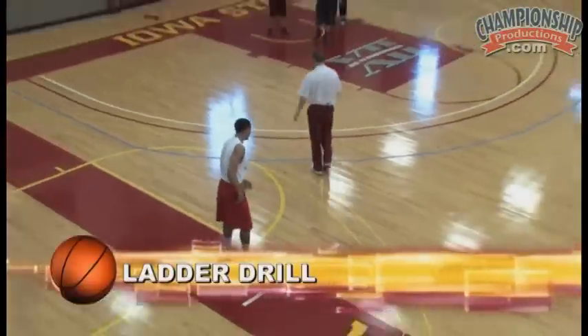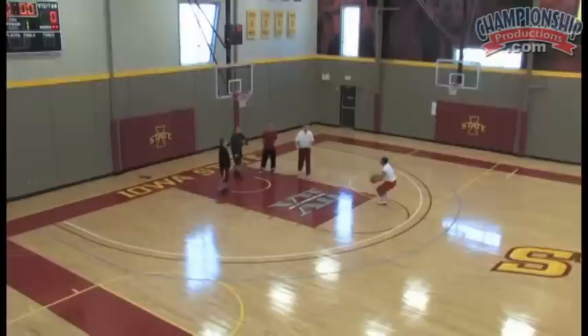This is going to be our ladder drill here, and this is a great conditioner. This is a really good drill to do in the offseason. Basically what it is, you run one line and you take one shot at the opposite elbow.